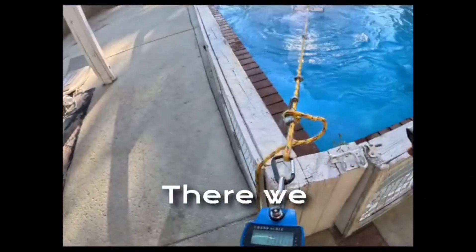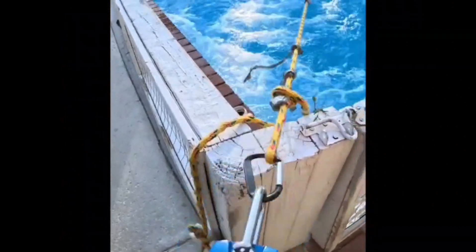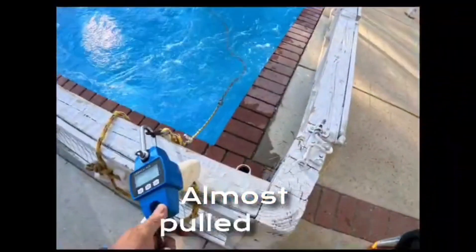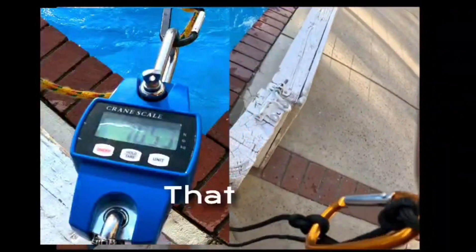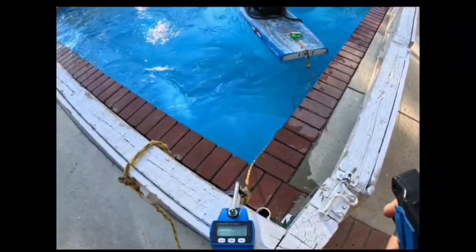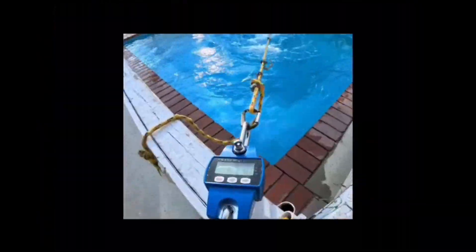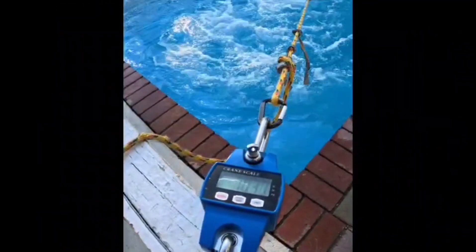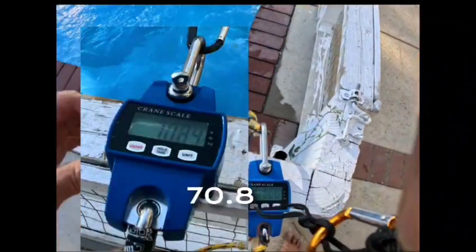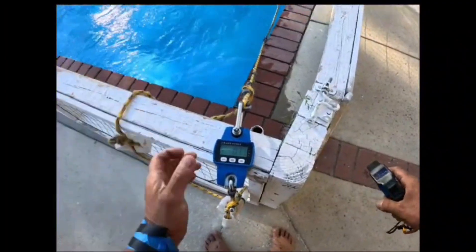There we go — hit the gas! That almost pulled me into the pool. That was 70.5 pounds. Let's try it again. 70.8 pounds! It jumped out of the water — hopefully I got that on camera.